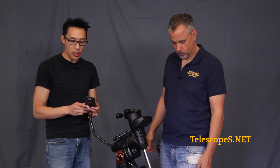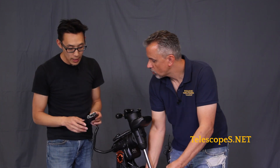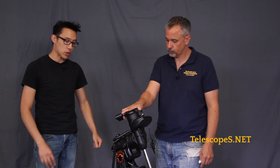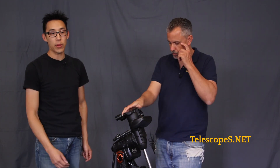On the newer style hand pads, they actually have USB. This one actually has the older style RJ11 port. The new ones are USB, ladies and gentlemen. But again, you can still plug in your computer and control it remotely, or do things like reprogram the pad or add new objects to the database when they come out with them.